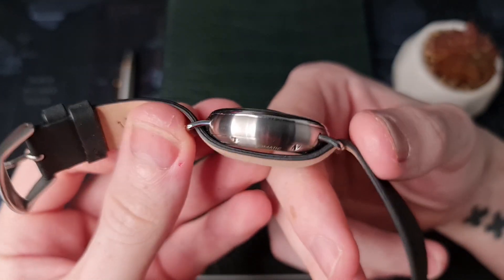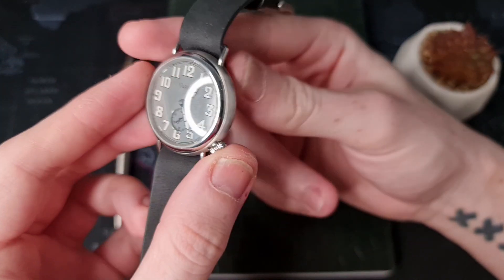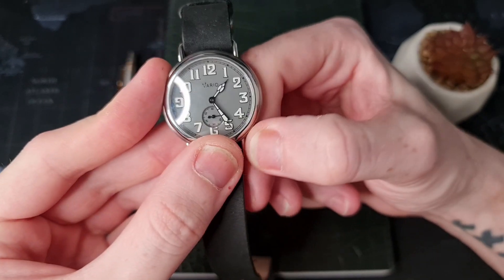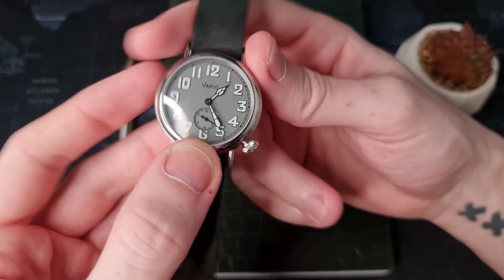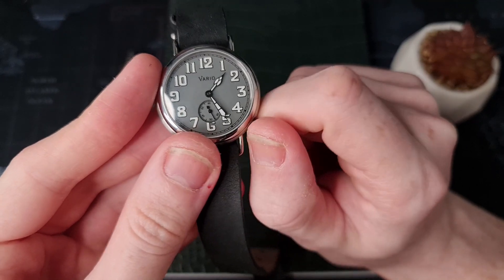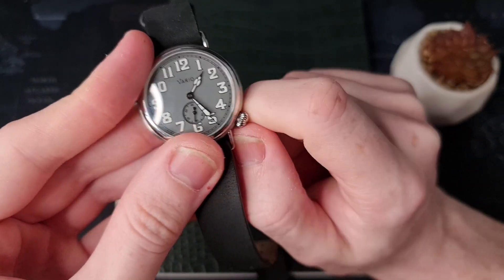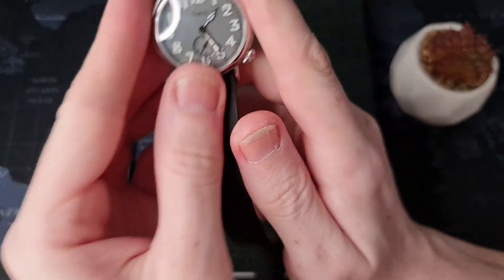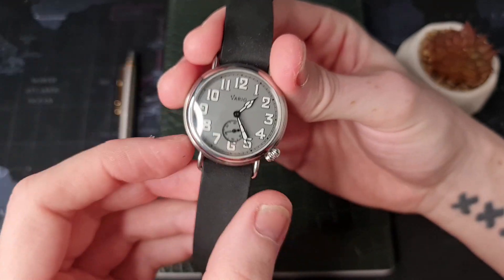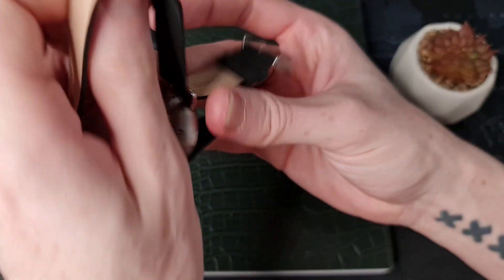The casing is built in 316L stainless steel with a very good quality of finishing. We have linear brushing on the sides of the casing, which I think is absolutely gorgeous, and a high-polish top around the bezel. Down between the four and five o'clock position we have a screw-down onion-style crown — I'm a big fan of this style of crown, it's very vintage in feel and really does complete the look. The crown placement keeps the diameter of the watch down and completes that small trench look.